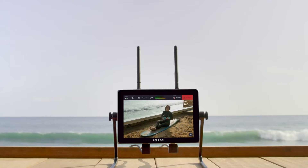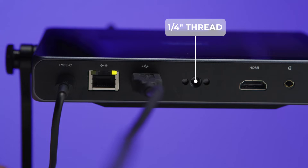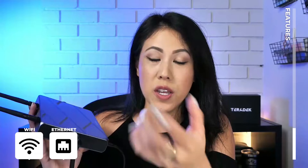It features a 7-inch IPS LCD with 1,000 nits of brightness, so when you're looking outside onto the screen you'll be able to see everything. There's a quarter-20 thread at the bottom so you can connect basically any standard tripod. You have Wi-Fi but you also have hardwired Ethernet, and you can connect up to two modems. You also have mobile hotspots, so you can use your cell phone.